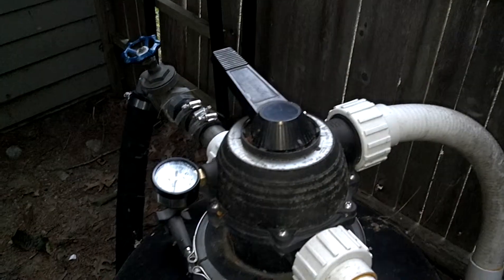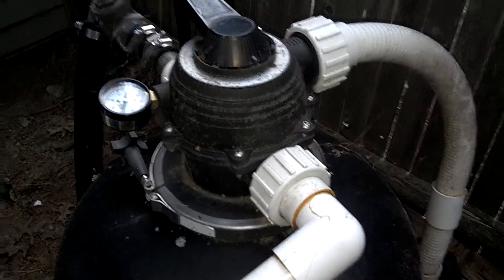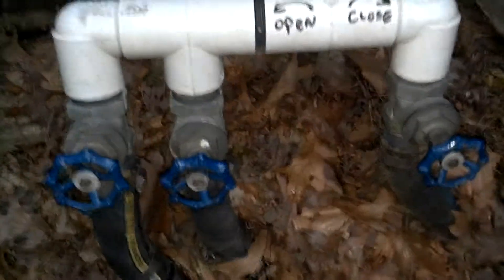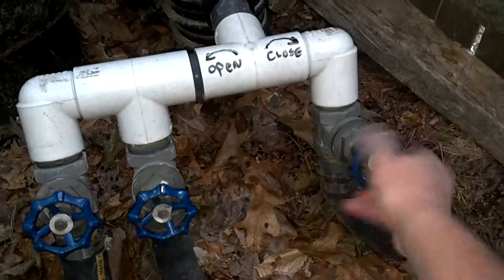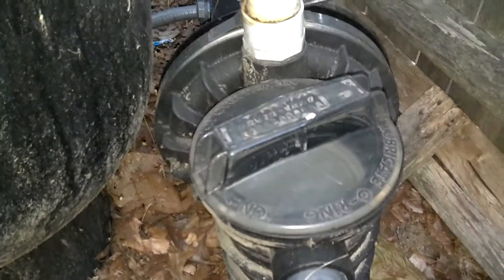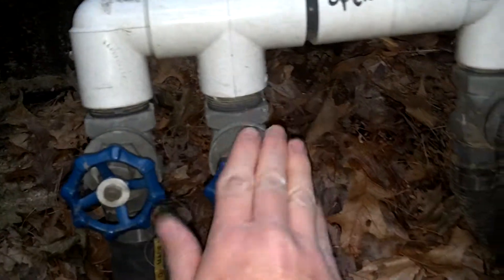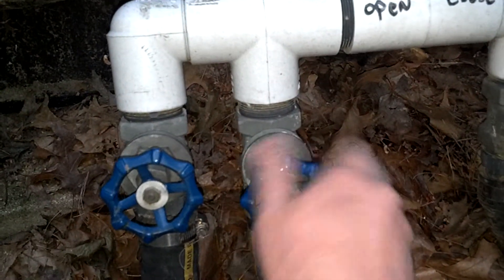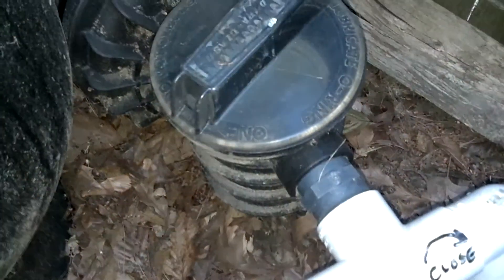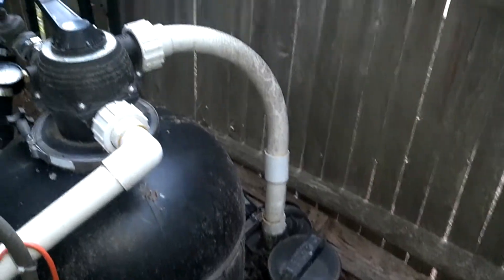With the vacuum in the pool and ready to get started, come down here and shut down the right valve all the way — you'll start to hear water make noise. Shut that one all the way down, then come over to the second one and start shutting that one down as well. You'll hear some water pressure make noise. Now all the water is going through one skimmer on the left side, where the vacuum is.